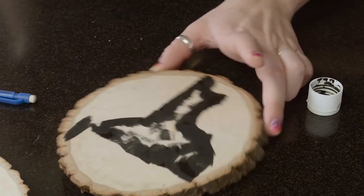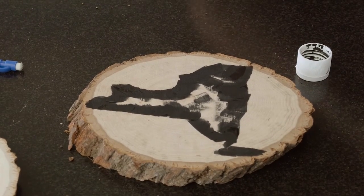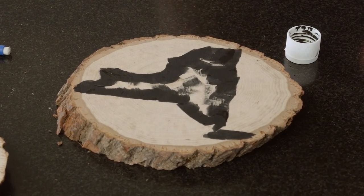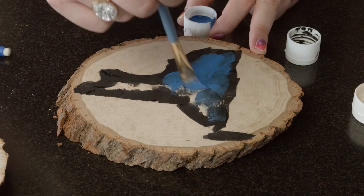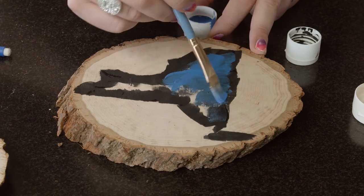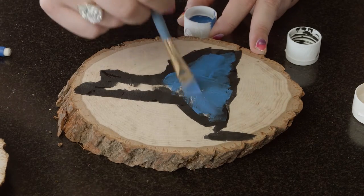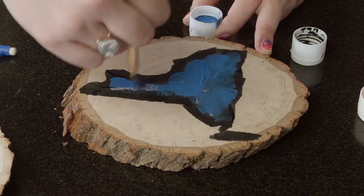Once you've got your state outlined with the black, you're going to choose an accent color. I chose blue, and I also have a little bit of this really beautiful metallic gold from Martha Stewart. With the same brush, start a little off-center from the outline you just made and work your way inward with the paint.